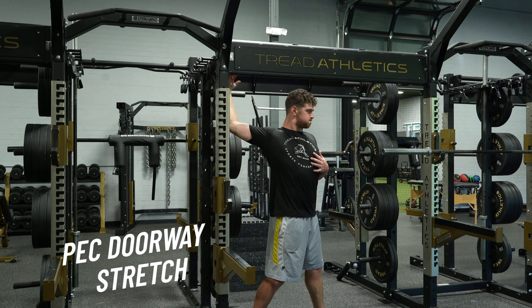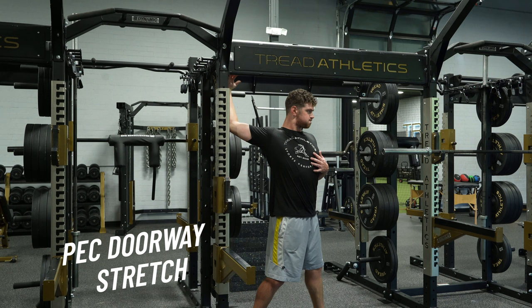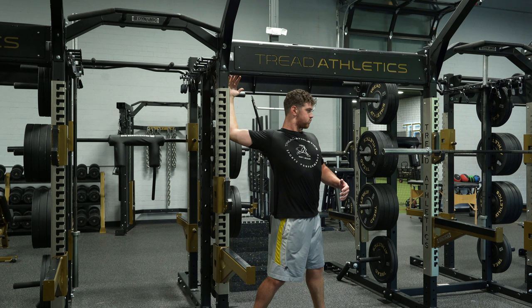The second option is a pec doorway stretch. You can either use this as a stretch with 10, 20, 30-second holds and then actively try to pull yourself deeper into the position and lift off. Or you can do 2-3 second holds as a pre-throwing feels drill, trying to feel what it's like to have the arm on time as the trunk begins to rotate. You can do it in both ways.